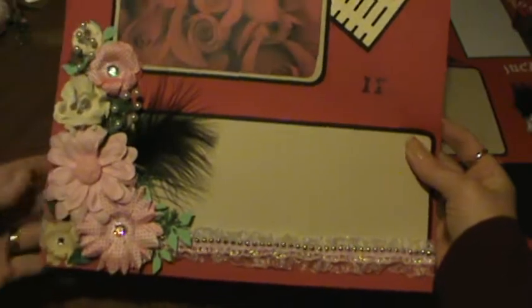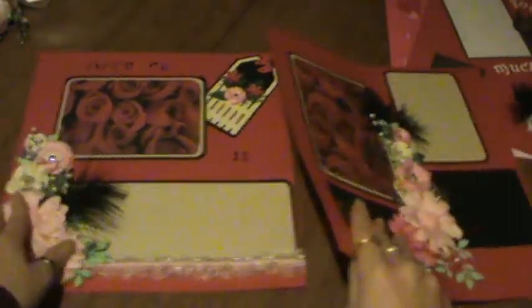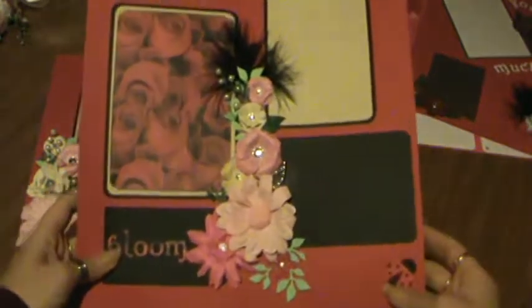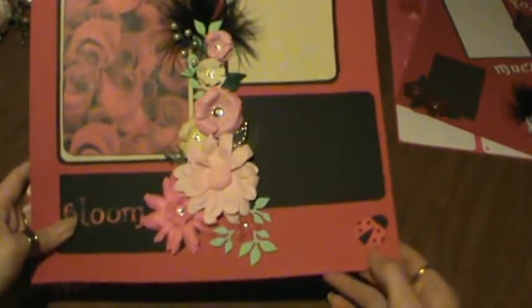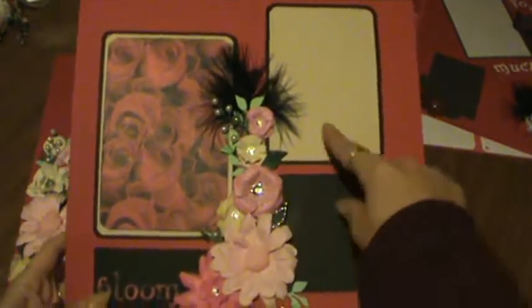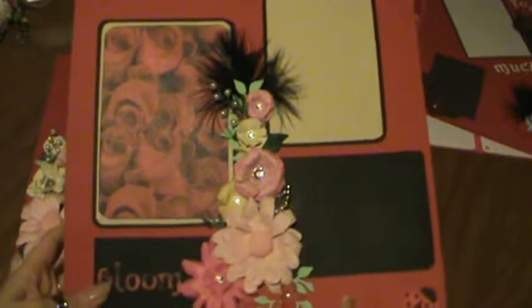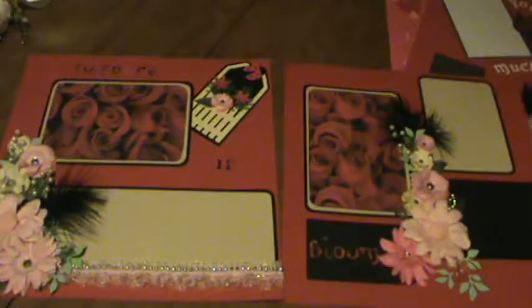There's a big spot for journaling again. And then on this side, I'm going to put the flower spray at the center and a little ladybug here. And again, 4x6s, and then we have the 3.5x5s there. Thank you for watching.